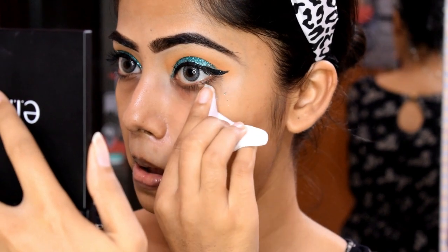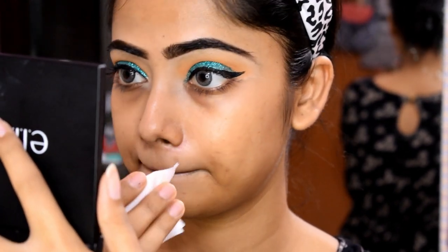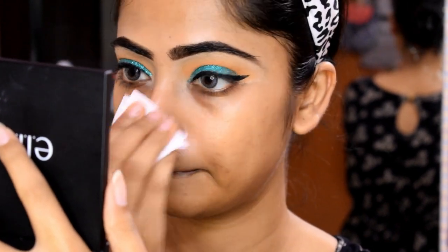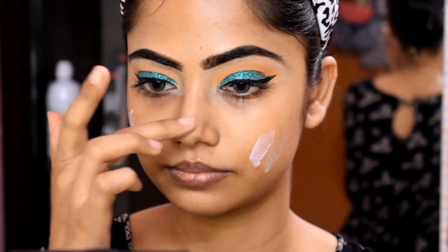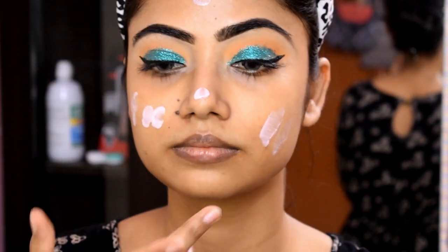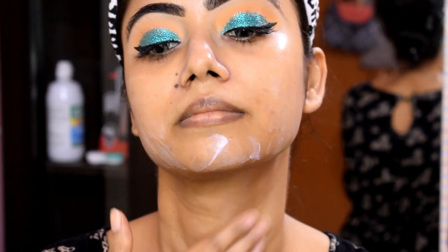I am going to wipe my whole face with the micellar water. Then I am going to use a moisturizer — I am using a Lacto Color manner moisturizer for oily skin. This moisturizer is good to keep the skin oil free before we do the makeup.